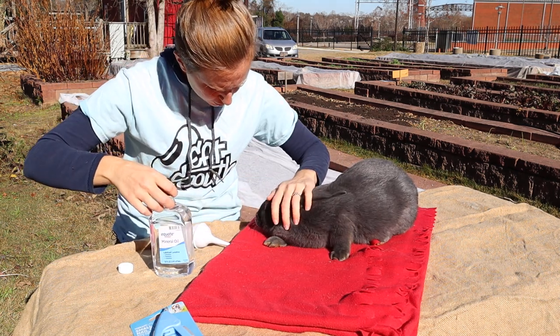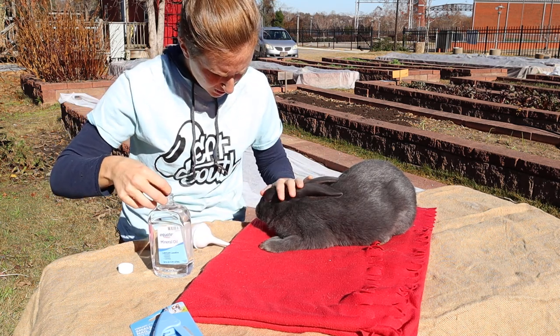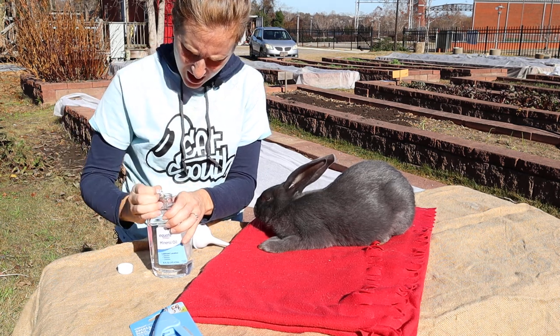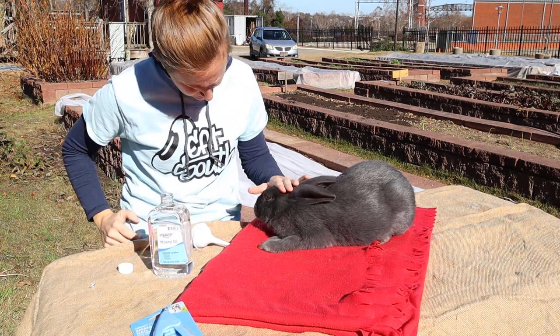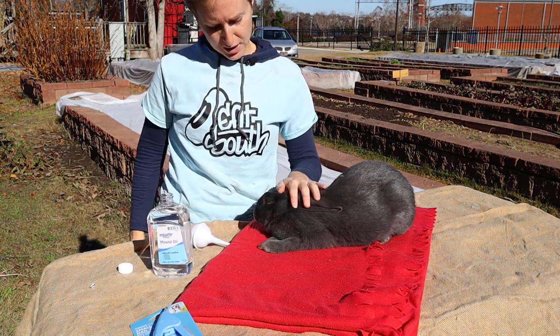Fiverr is our sweetest and most sociable rabbit. She comes right to the door when you open her cage — she wants to say hi and get pet. The other two are a little bit shy still, but we're working on socializing them.